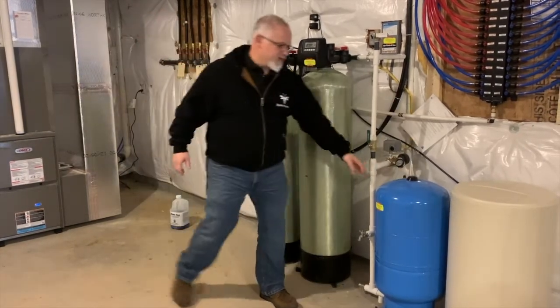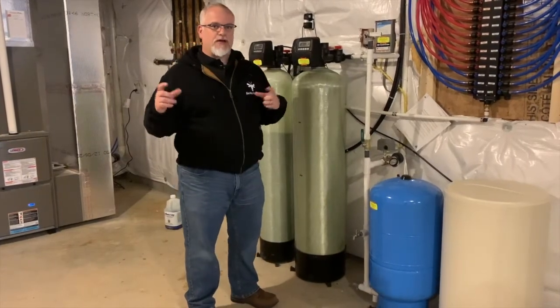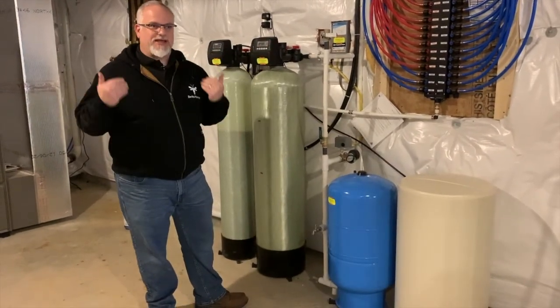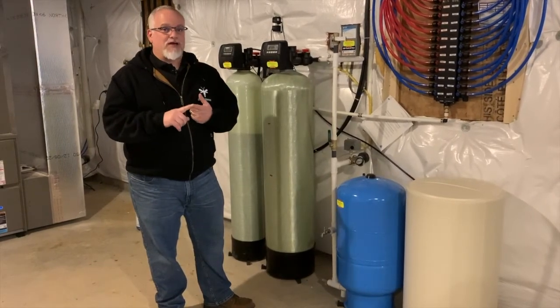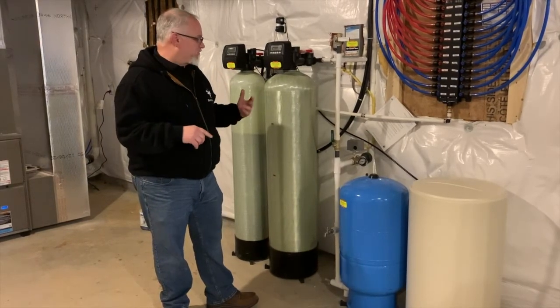As you can see by this well tank, whenever we have water that's not coming from a public water system — which is treated at the processing plant so you can just use it — we have to test the water. In this neighborhood, it's well known for the water to have a lot of iron in it and to be highly acidic.